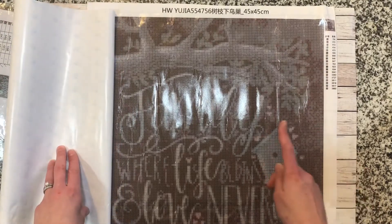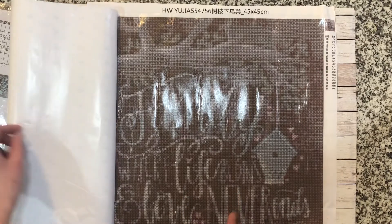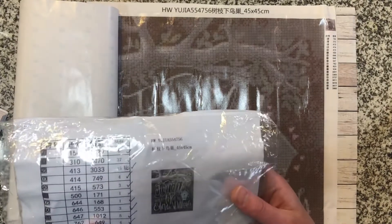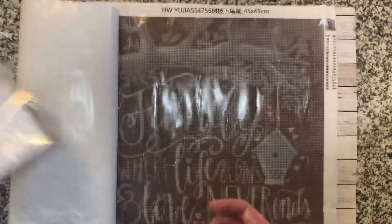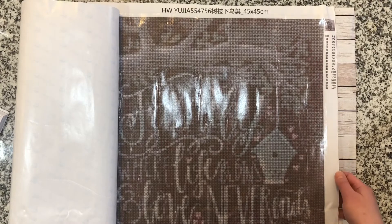The painting states: "Family — where life begins and love never ends." There's a thumbnail of it. I love the sentiment on it. As I said, I've wanted this painting for a really long time.